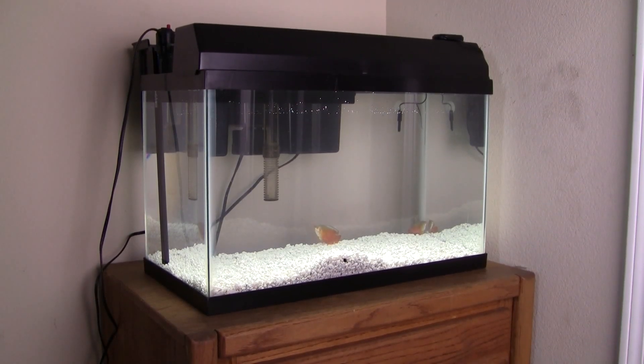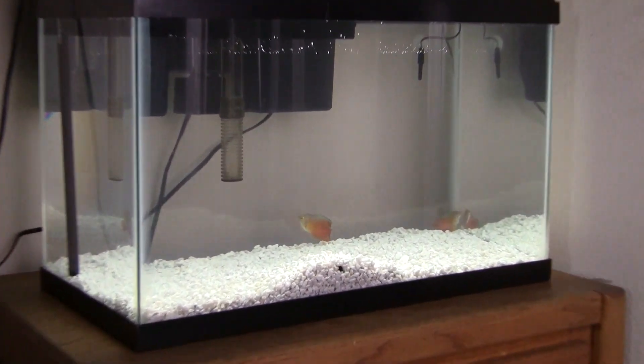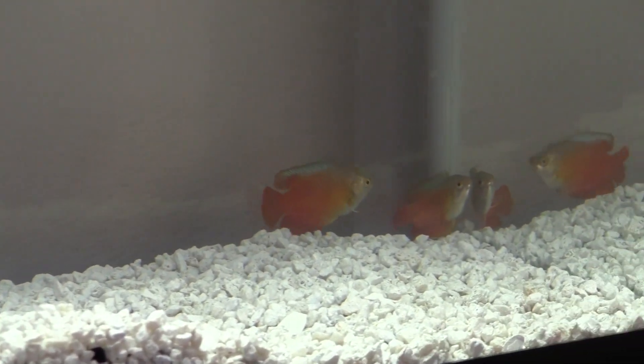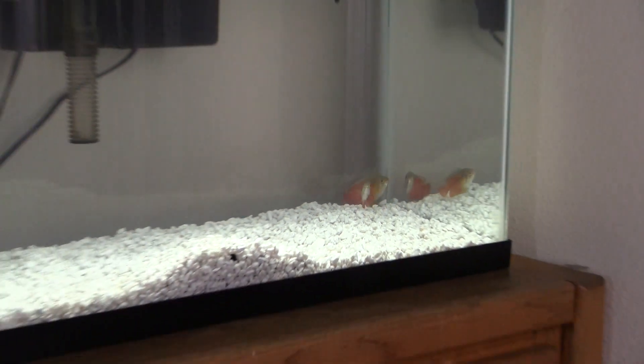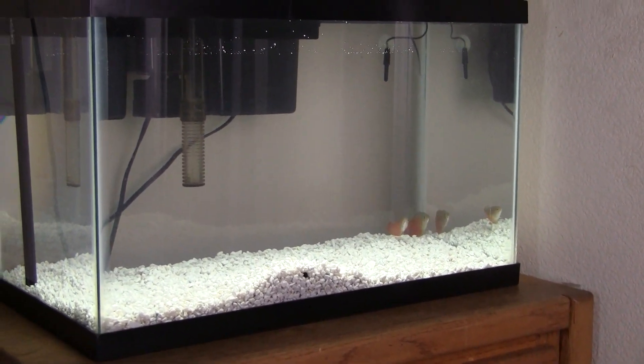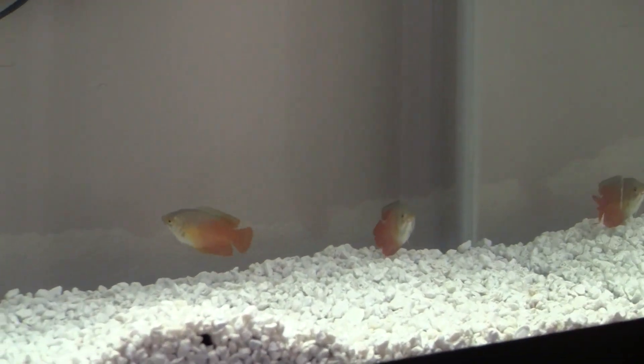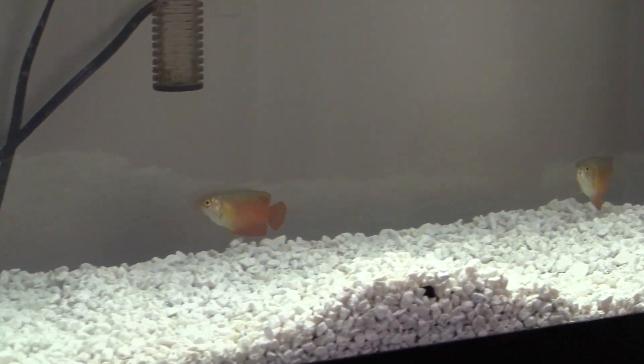Hi everybody, this is Jacob Castro and welcome to the first episode of Jacob's Aquarium. I just started a new tank. This is my 10 gallon tank, just some regular white rock on there — nothing special about that. Got two dwarf gouramis in there cycling the tank for me.